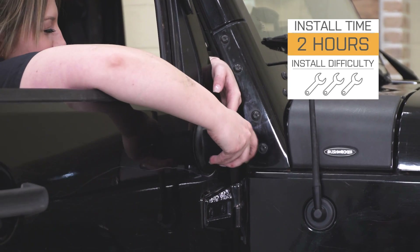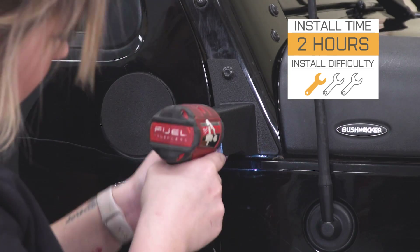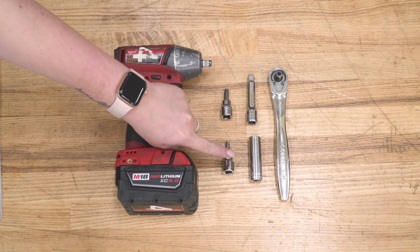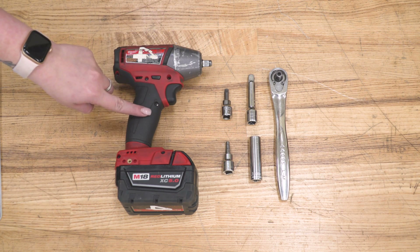Install is going to be a one out of three wrenches on the difficulty meter — very easy to install with a couple of basic hand tools. The tools I used for my install were a 3/8-inch drive ratchet, a 13-millimeter deep socket, a 3-inch extension, a 5-millimeter Allen socket, a T40 Torx socket, and an impact wrench.